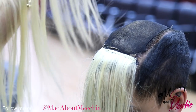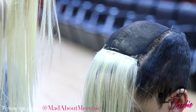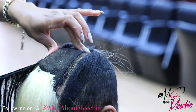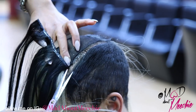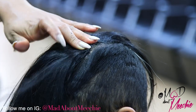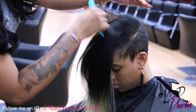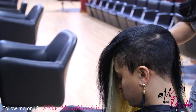Now, if her natural hair was blonde — the same color as the weave — I would use white glue, but since we're going on top of it with black hair, it really doesn't matter which color glue you choose to use. Okay, so now we have all the tracks glued in, and I'm just going to comb that over to cover up her tracks.